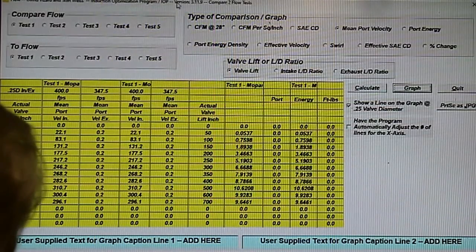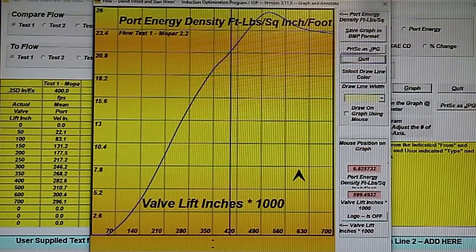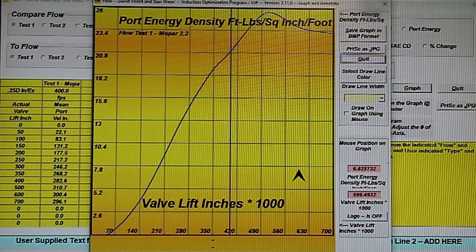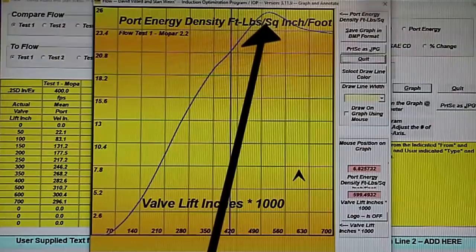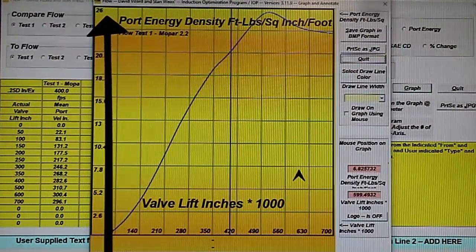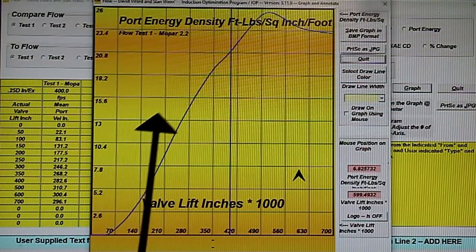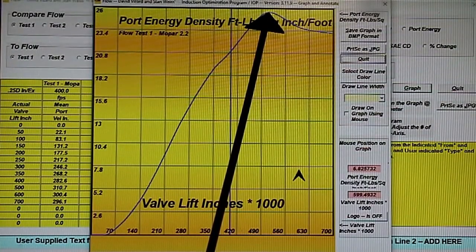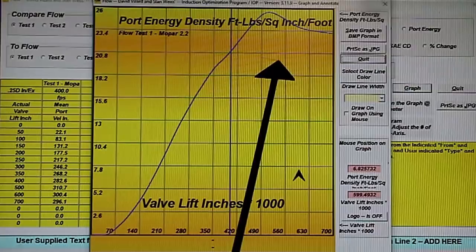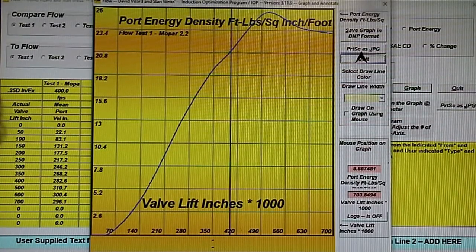Now let's have a look at the last thing here: port energy density. This is a measure of how good the port is for what's there — you can make this comparison using this program with any cylinder head and it will tell you how good your port is. We've got a two-valve-per-cylinder head here stock, and it's around about 25.5. That is very good — most production heads are down below that. So that crummy-looking port is not quite as crummy as it would appear. Now let's get down and do a bit of porting on it and see where we get to.